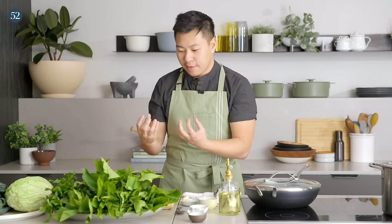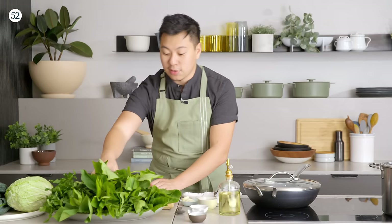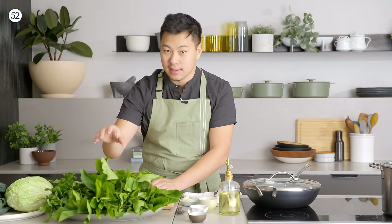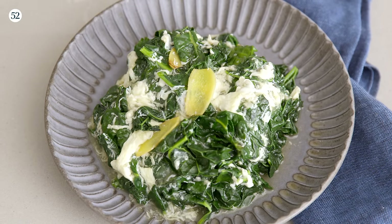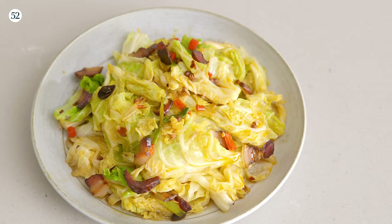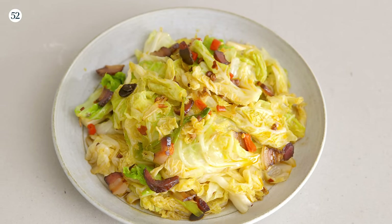Most of these techniques revolve around coaxing out that natural, tender flavor from these leaves and making sure that the texture isn't compromised. We're going to start with a basic one, then move on to one with a little bit of a lobster sauce, and finally one Hunan-Sichuan style with a little bit more seasoning and bacon.